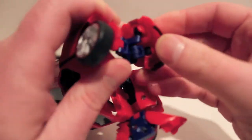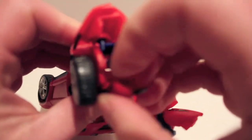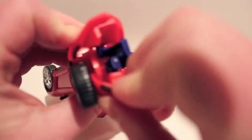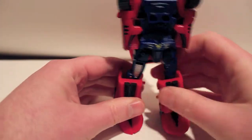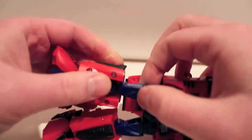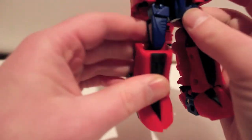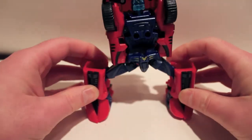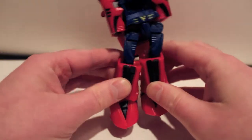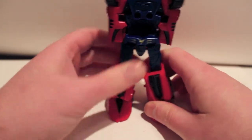I think the instructions tell you something a little bit different, but because this whole piece is on a ball joint, you could finagle it any way you really wanted to. I particularly like doing it like that. He does still have a little kind of bend, but he has his normal knee bend, so that's a good thing.